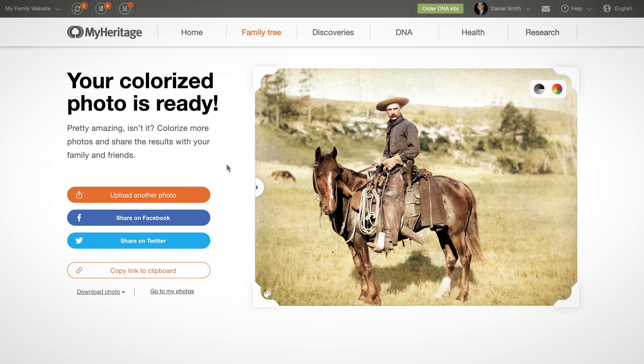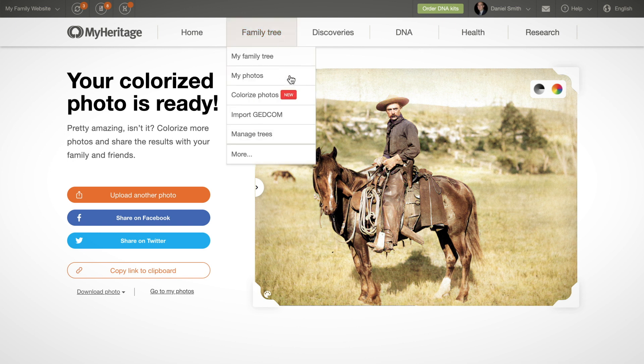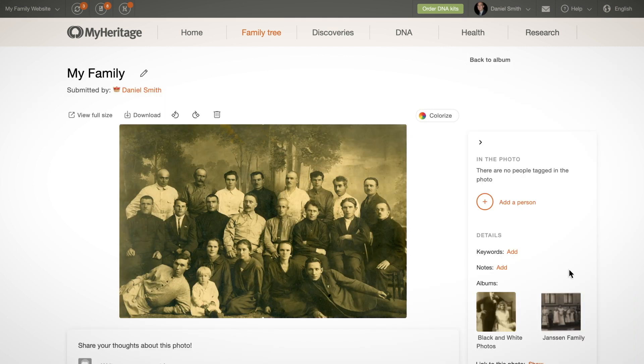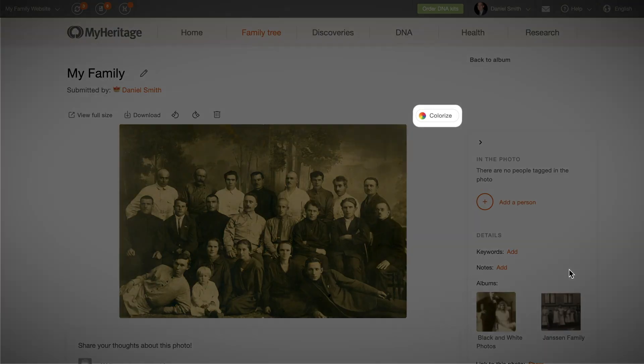You can also colorize black and white photos that you've already uploaded to MyHeritage. Visit the My Photos section of your family site, click on one of the photos in your albums, and then click the colorize button on the upper right corner.